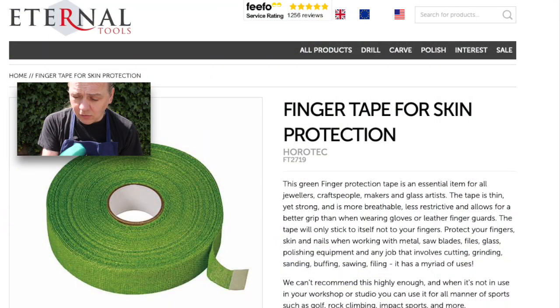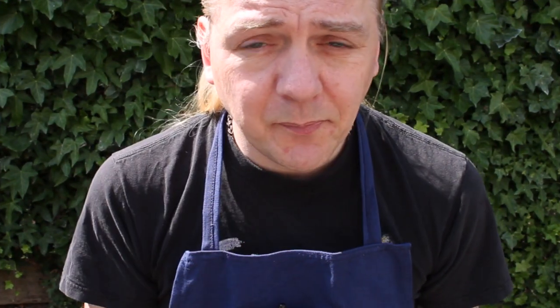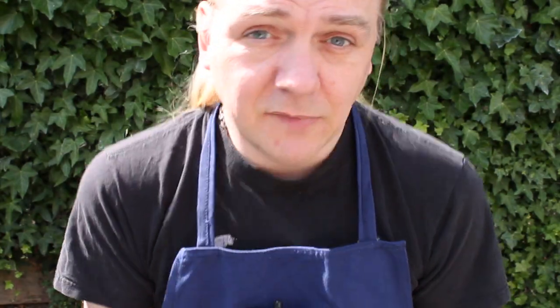So brilliant stuff — finger protection tape. We're always working with our hands and our fingertips are always getting a lot of stick, so try some of this stuff. It is absolutely amazing. Finger protection tape. I've been Dave Wilson. Thanks for watching.